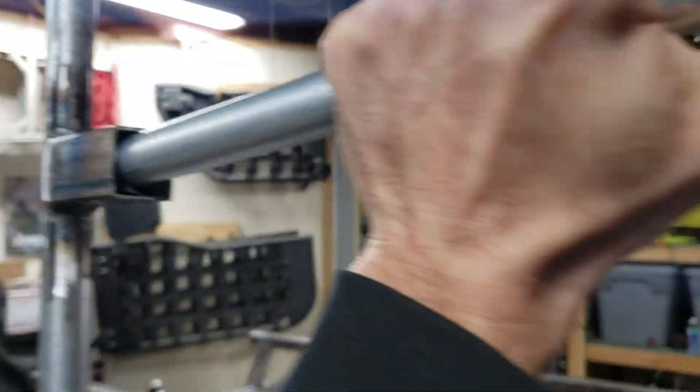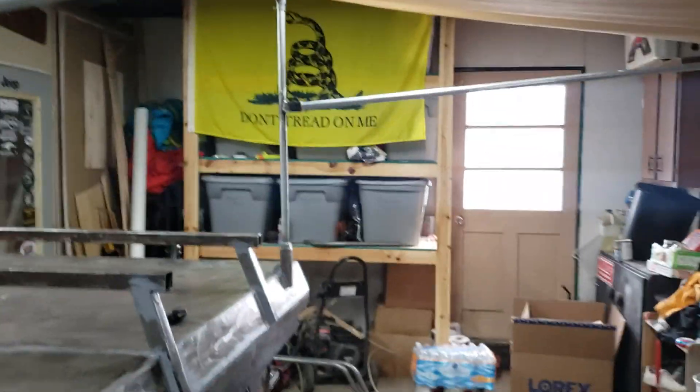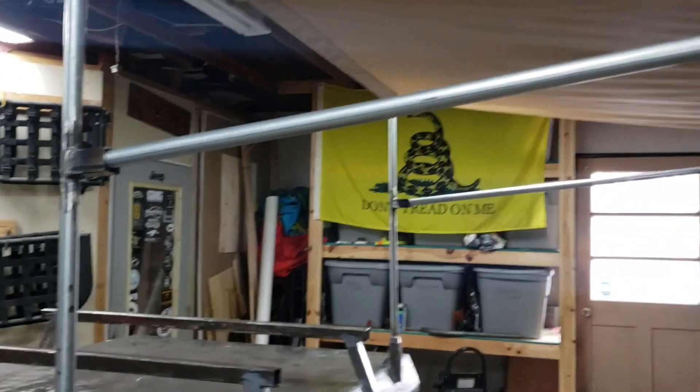This part just goes into the tube and that holds it up, and it's actually fairly sturdy. I've been shaking on it pretty good making sure nothing's gonna break and it's been holding real well.